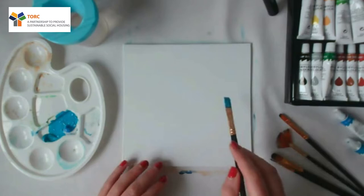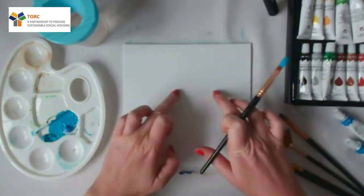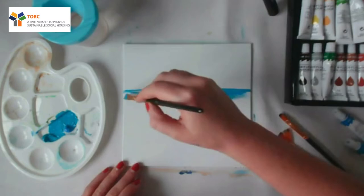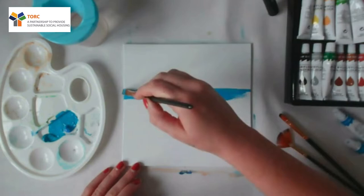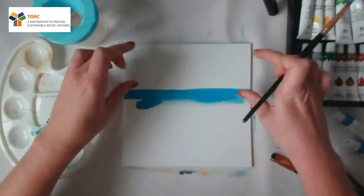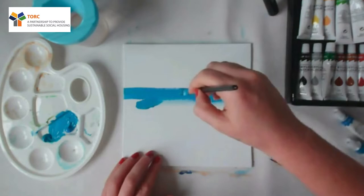I'm going to mix the two colours and we're just going to go a third down the page — we're going to start around here. We'll just go kind of in a line across, creating a horizon of the sea. You can go over the edges as well, just on the sides. We're going to go down about a third as well, so a third will be our sky, a third will be our sea, roughly.